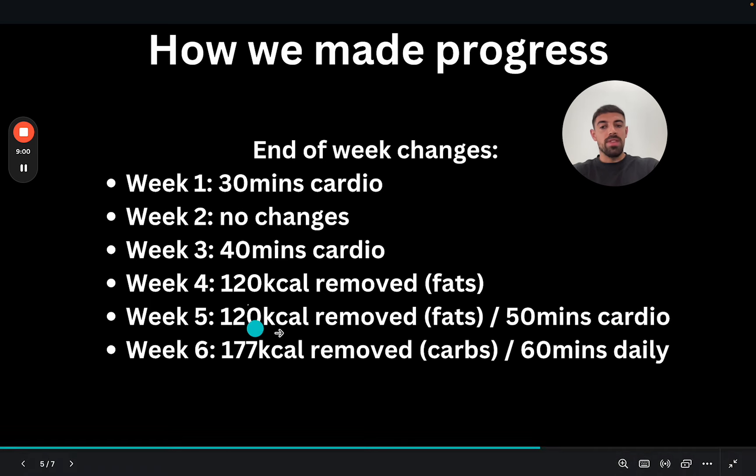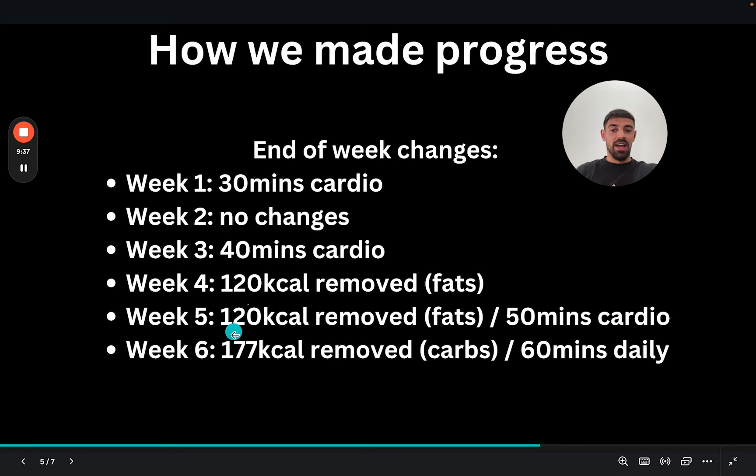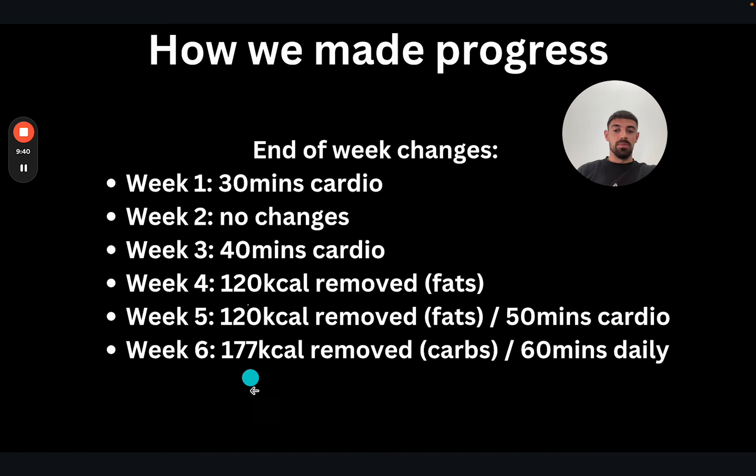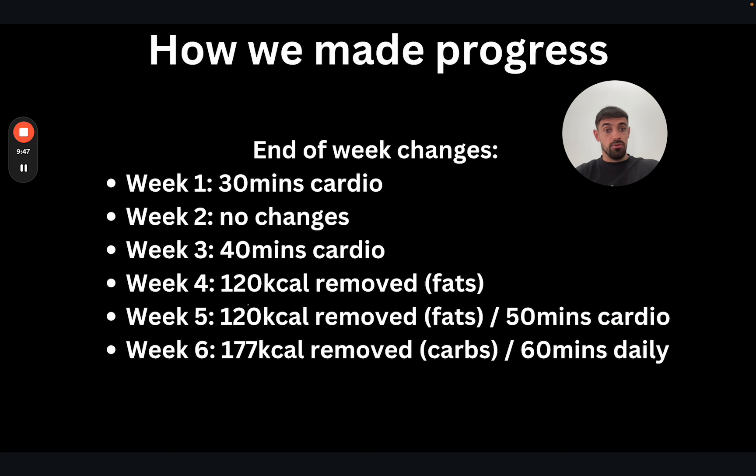Moving into week five, with two weeks left, we really dropped the hammer and went aggressive. We removed some more calories — specifically peanut butter from meal one — again removing from fats. The goal is gym floor performance, so it serves us to keep carbs as high as humanly possible, and of course protein. So pull from fats, because you're never going to be on 0% fat. We also opted for 60 minutes of cardio. The last check-in was done 12 days out, and the final one 6 days out, where we absolutely turned up the dial: removed 50g of rice for 177 calories, and went to 60 minutes of cardio daily.